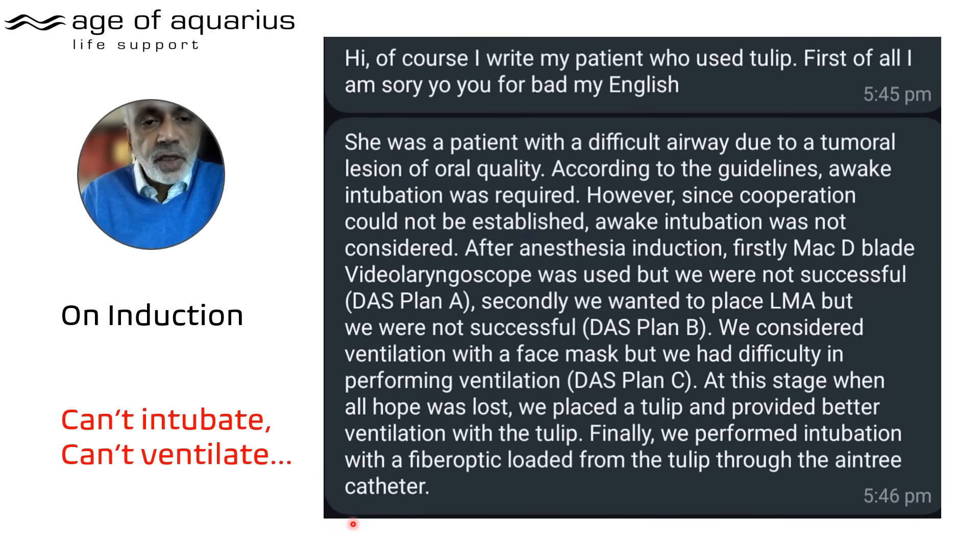He writes: 'She was a patient with a difficult airway due to a tumoral lesion of the oral cavity. According to the guidelines, awake intubation was required. However, since cooperation could not be established, awake intubation was not considered. After anaesthesia induction, firstly a MACD video laryngoscope was used but we were not successful' — that's DAS Plan A. 'Secondly, we wanted to place an LMA but were not successful' — that's Plan B. 'We considered ventilation with a face mask but had difficulty' — that's Plan C.